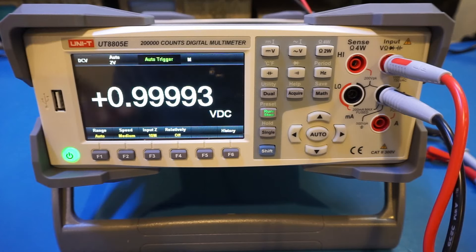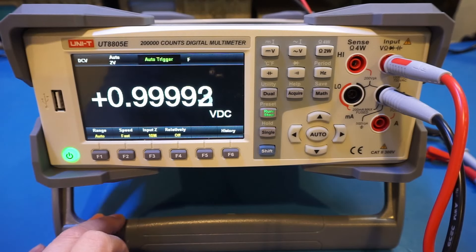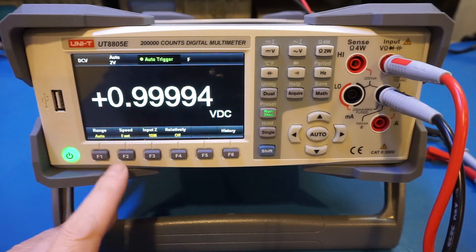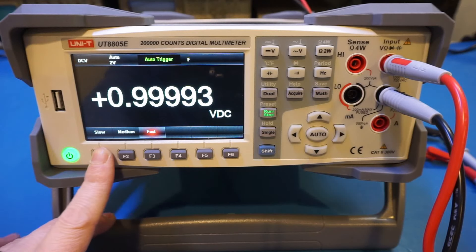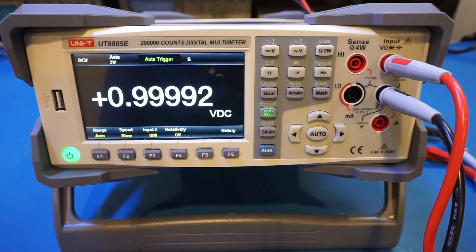Let's take a look at the update speed and its impact on this measurement. On fast, it's only affecting the last digit. On slow, it's very similar to medium, since we have a very stable output voltage from the MV216. That's pretty much all I wanted to cover in this unboxing video — I definitely need to comb through the menu first before doing an objective review.